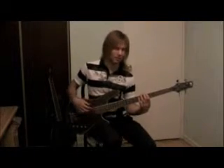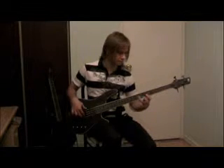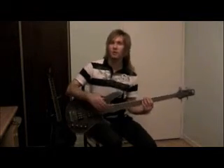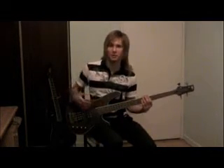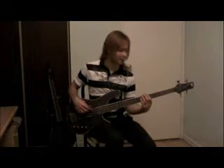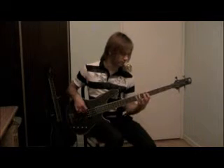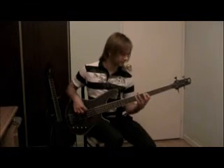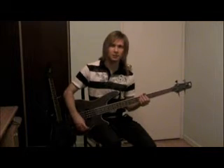So all together, when you play it, it sounds like this. And usually you want to repeat it twice so that way it sounds more complete. So if you play it twice in a row — I'll play it slowly — you'll be able to hear how it sounds all together. And that's the end of this simple lesson.